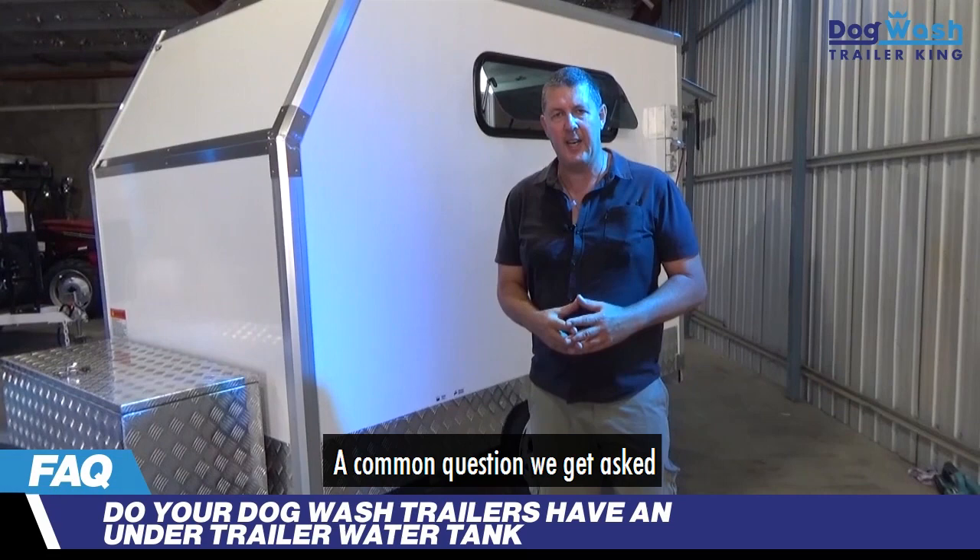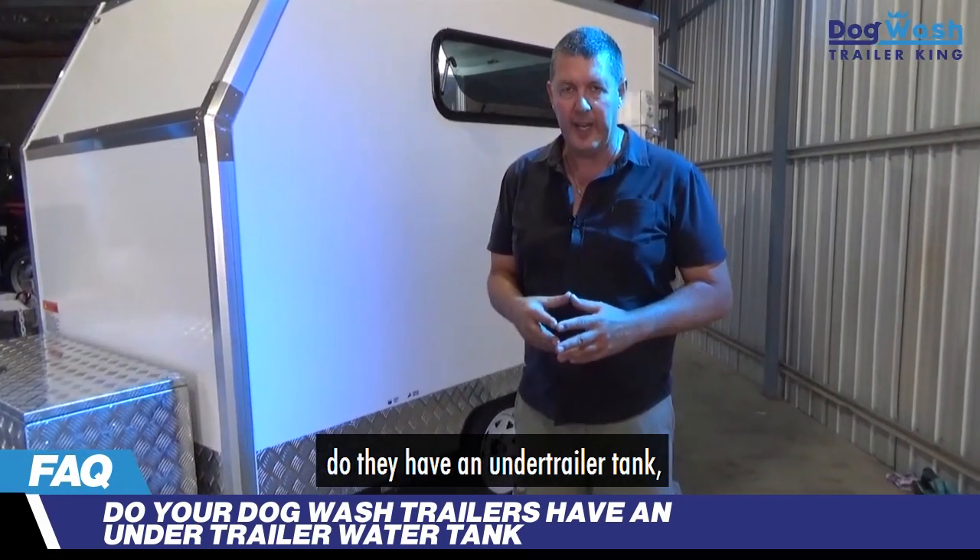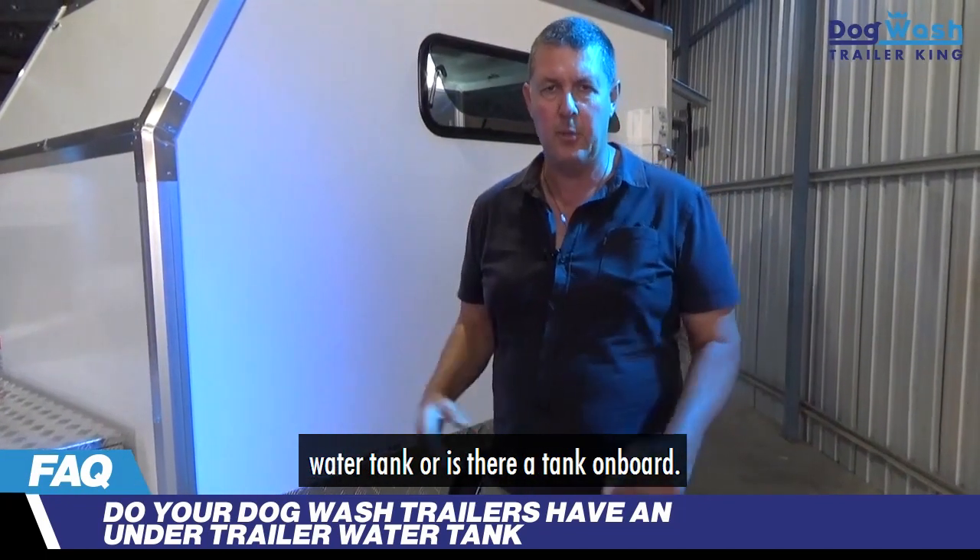Hi, Matt here. A common question we get asked in regards to our dog wash trailers is, do they have an underwater water tank or is there a tank on board?